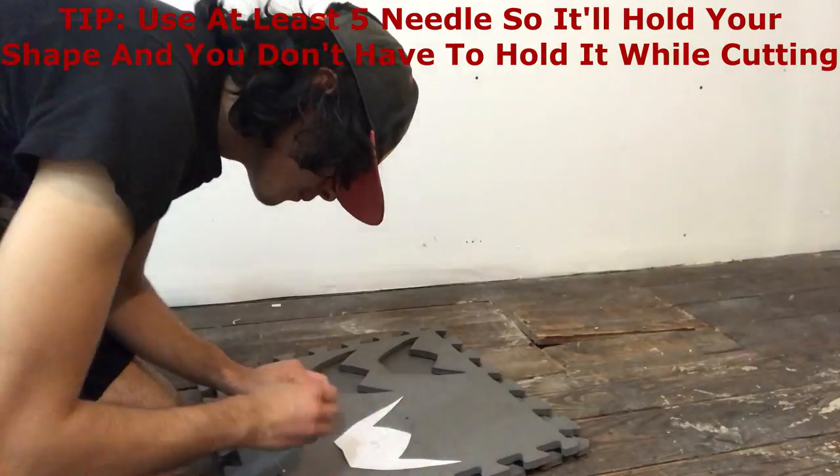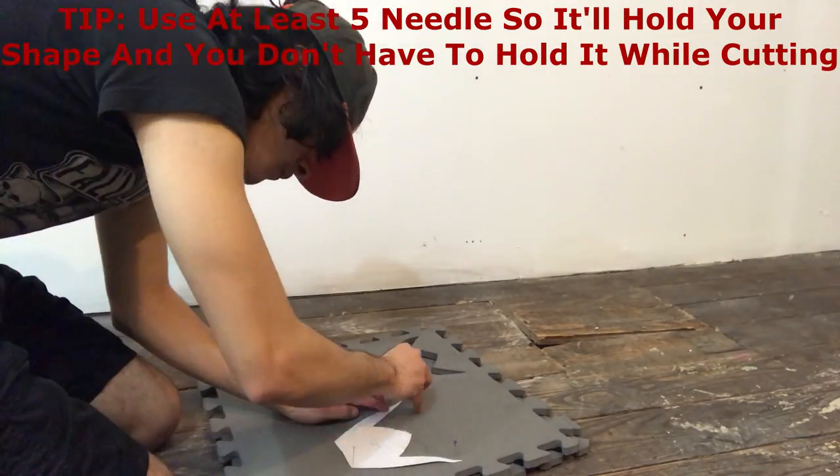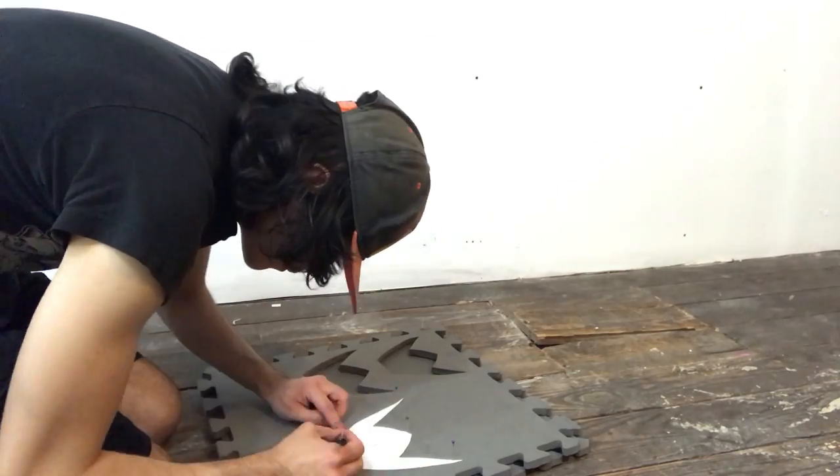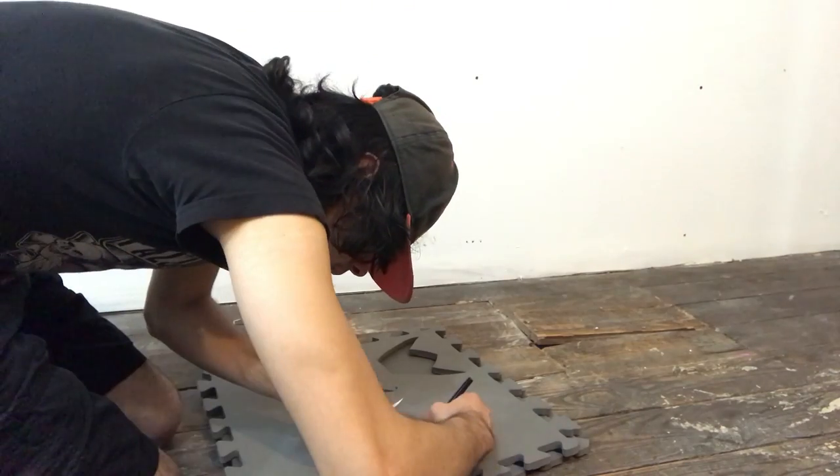What you will be needing is a foam mattress. Use any of your pieces to cut the foam. I've already done two small crown pieces that I cut out. Make sure to cut the foam at a 90 degree angle with your blade.